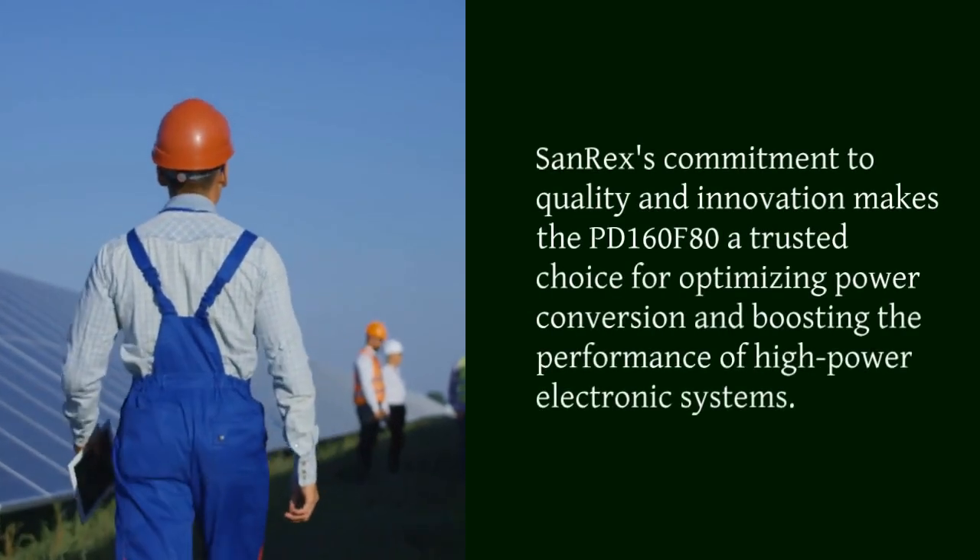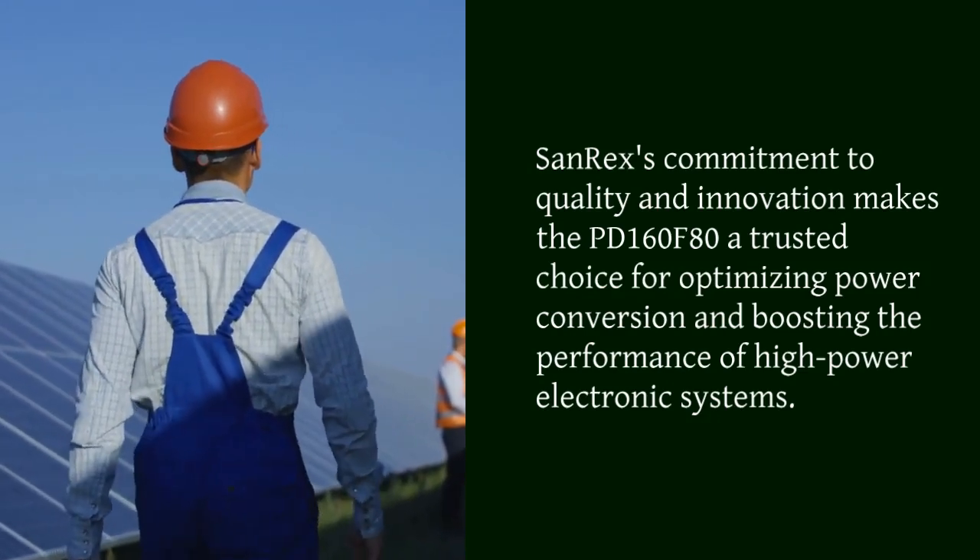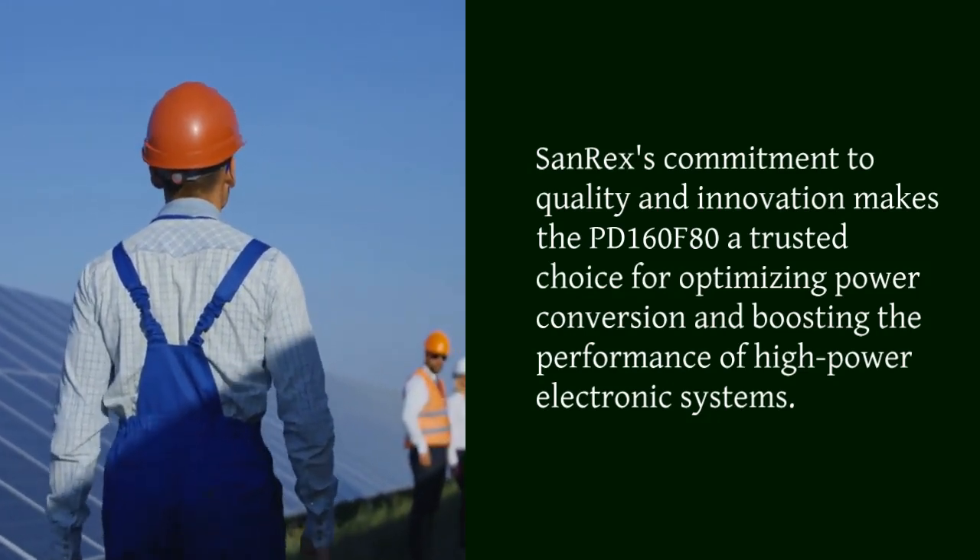Sanrex's commitment to quality and innovation makes the PD160F80 a trusted choice for optimizing power conversion and boosting the performance of high-power electronic systems.